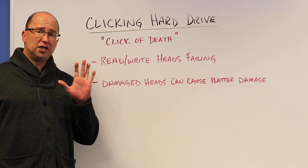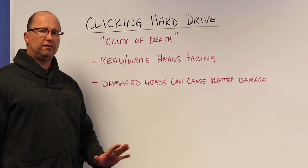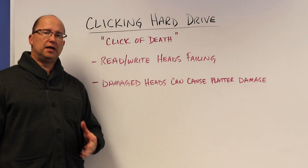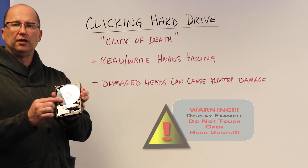If you hear that noise, stop using that hard drive. Just power it off, unplug it — stop using it. These damaged heads can cause damage to the platters inside, which are these silver discs that look like CDs.